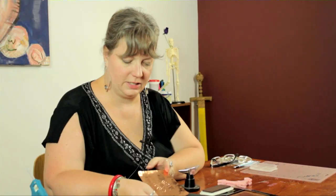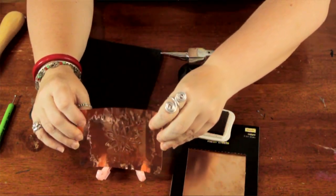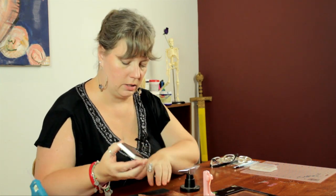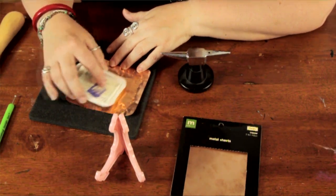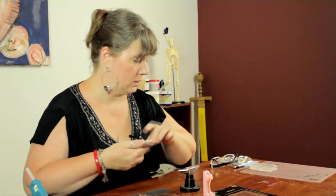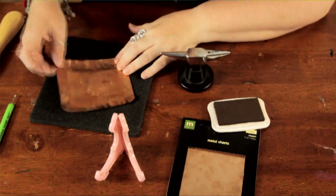So there you have an interesting little piece of art that you can display on this easel, or you can hang it up on the wall if you prefer. One quick tip: you can use the ink to rub over the flower to kind of emphasize the relief a little bit if you'd like. Just using a tissue or your fingers, just kind of rub away the excess, and it makes it pop just a little bit.